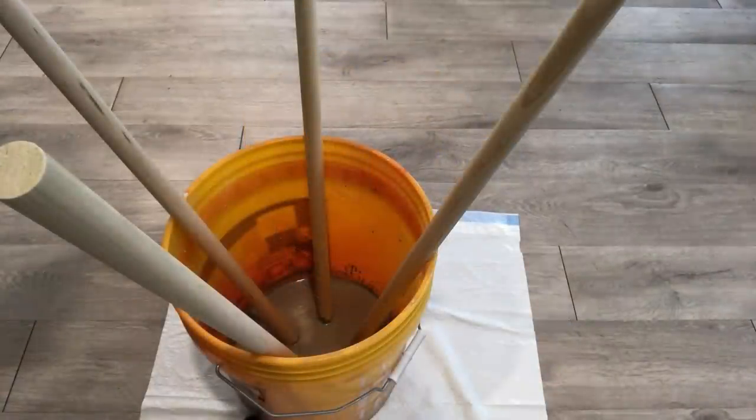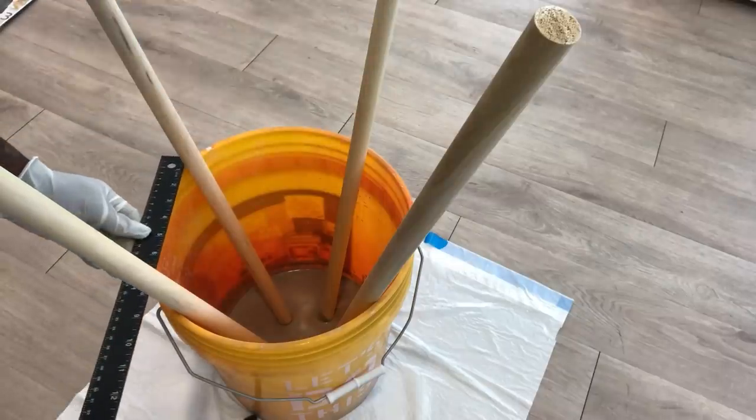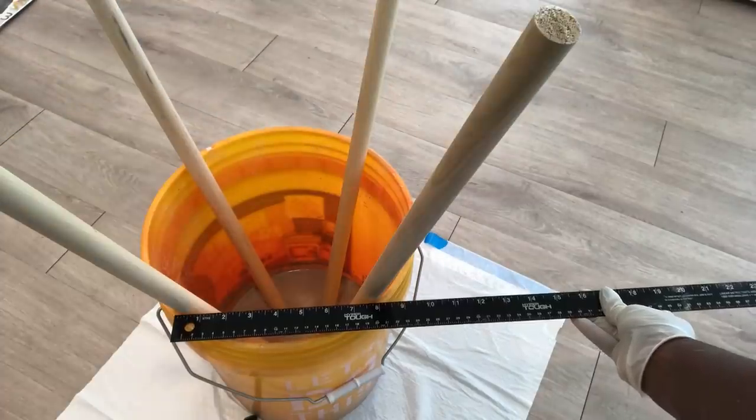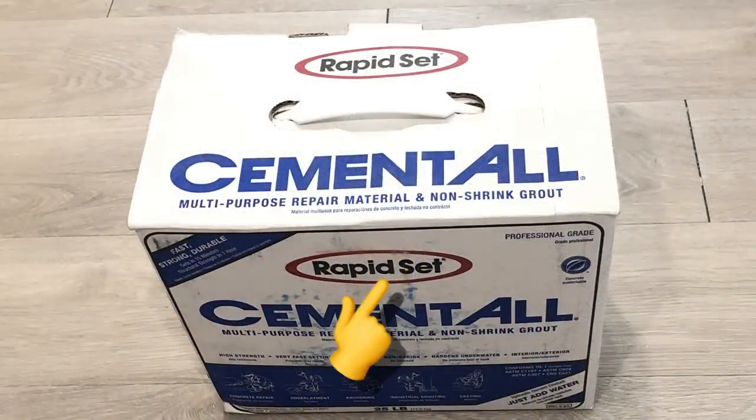I wanted to make sure that the dowels are equally spaced, so I used the ruler as my guide and they're all eight inches apart at the top of the bucket. The cement that I used sets really fast, so after two hours it was really hard and strong.